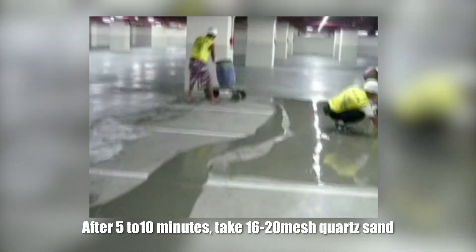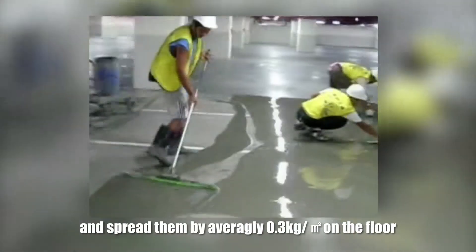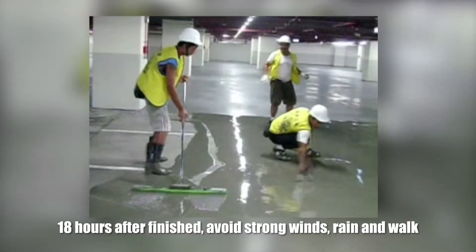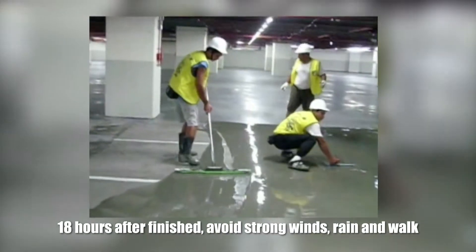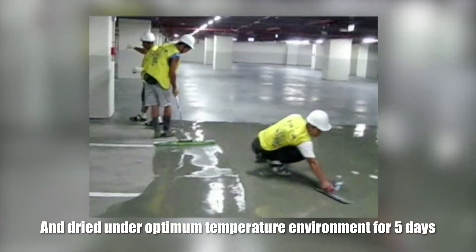After 5 to 10 minutes, take 16 to 20 mesh sand and spread evenly at 0.3 kg per square meter on the floor. 18 hours after finishing, avoid strong winds, rain, and walking on the surface. Dry it under optimum temperature environment for 5 days.